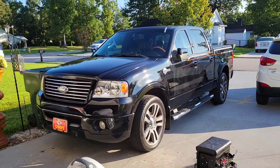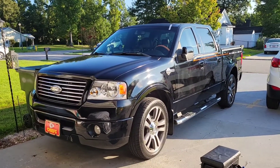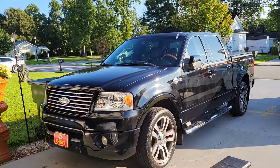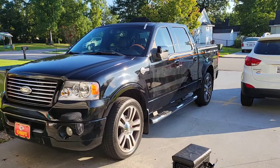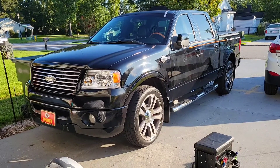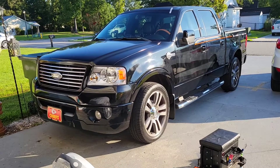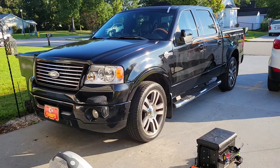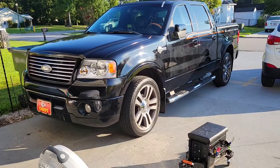This morning I got a buddy of mine's special vehicle — it's a Ford F-150, the Harley Davidson model. This is an '07 Harley Davidson model F-150. It's got the crew cab, so that's the four doors. It has the 5.4 liter V8 in there. It had the supercharger in it, but he had it taken out when the truck had some problems. He wishes he would have kept the supercharger on, but it doesn't have it. This baby does sound good though.